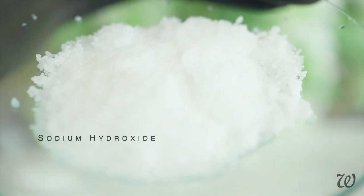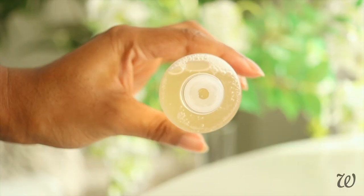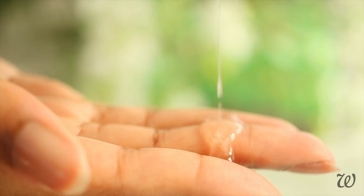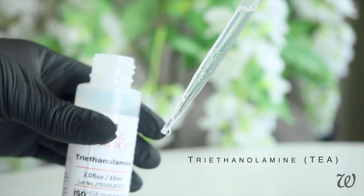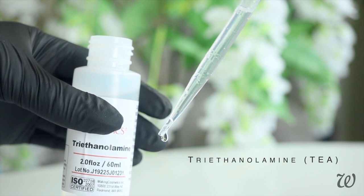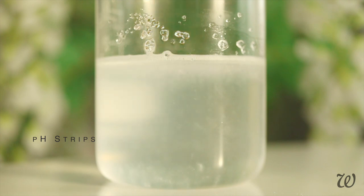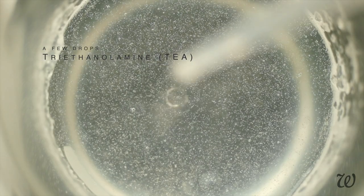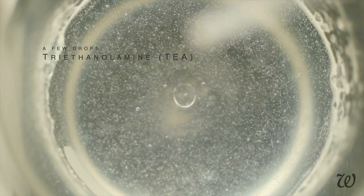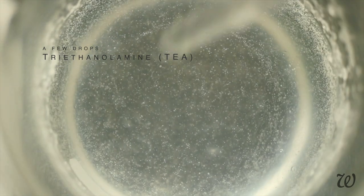So why are we using this? Well, in order to get a super thick, luscious toner, we need to use the thickener carbomer — but that only works in alkaline solutions. Fortunately, sodium hydroxide is highly alkaline and can be used to adjust the pH. If sodium hydroxide is a little out of your comfort zone, you can use TEA, which is another alkaline pH adjuster, though you should still wear gloves. Begin by checking the pH of your water and carbomer solution — it's on the acidic side, which is why it hasn't thickened. Add a couple of drops of either TEA or sodium hydroxide and mix to ensure it's evenly distributed. If the pH is alkaline enough, you'll notice the mixture thickening as you stir.